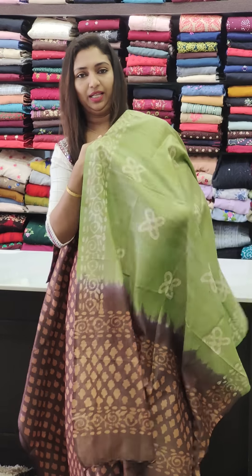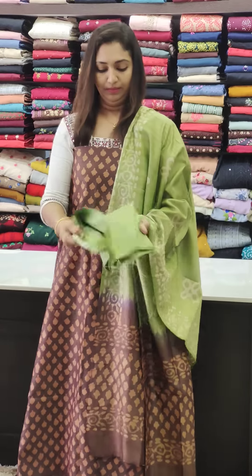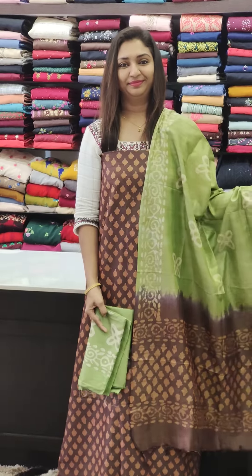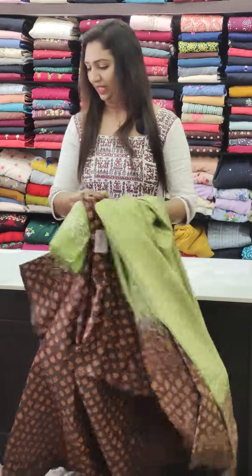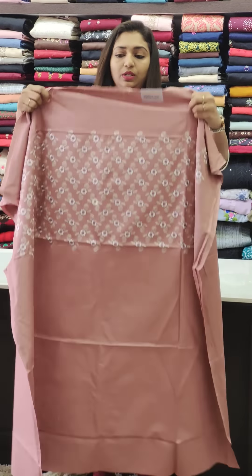If you want to use it, it gives a little bit of a semi-linen type feel. This is the bottom in the 1050 price range. This is a semi-linen fabric — it's soft, priced at 1250.